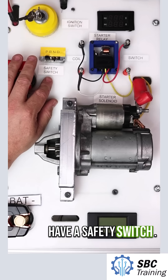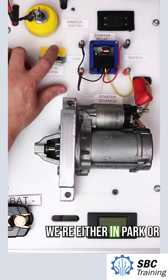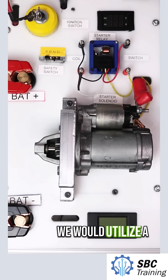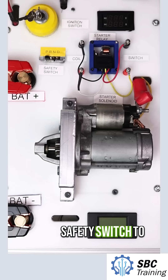Right here I have a safety switch. So in an automatic transmission, we want to make sure that we're either in park or neutral when we start the vehicle. In a manual transmission, we would utilize a clutch pedal position sensor or clutch safety switch to determine if my clutch has been engaged.